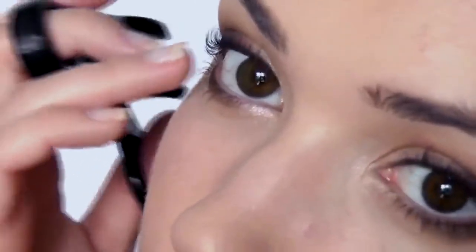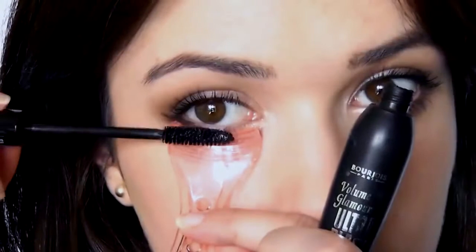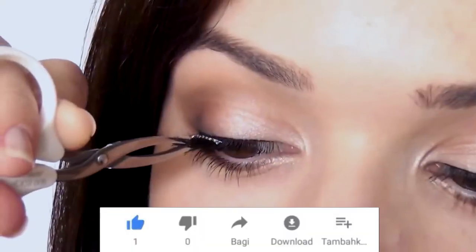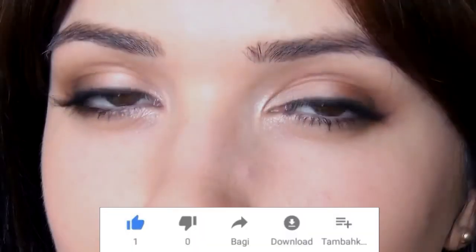Complete this look by curling your eyelashes and adding some mascara. A big mistake we all can make is pumping the mascara — this only pushes air inside and causes it to dry out quicker. Apply mascara right at the roots and wiggle out towards the tip. If you always end up with mascara on your skin, use a mascara shield or a piece of card. Soon you'll be adding things like liner and lashes to complete your look — it all just takes practice. Have fun!